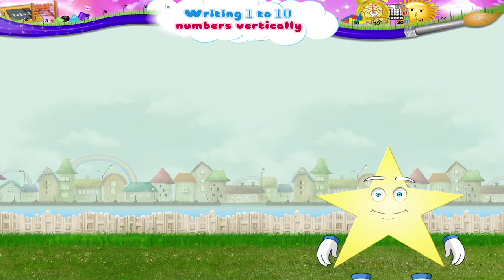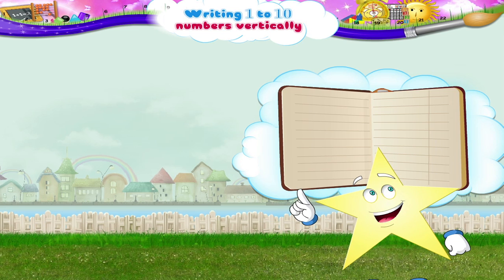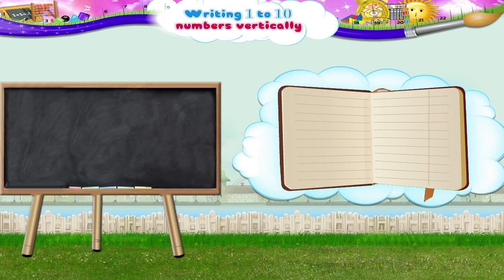And now, we will write them out vertically in a column. I will write them down in your notebook and you can write them on the board. Let's start with the number 1.